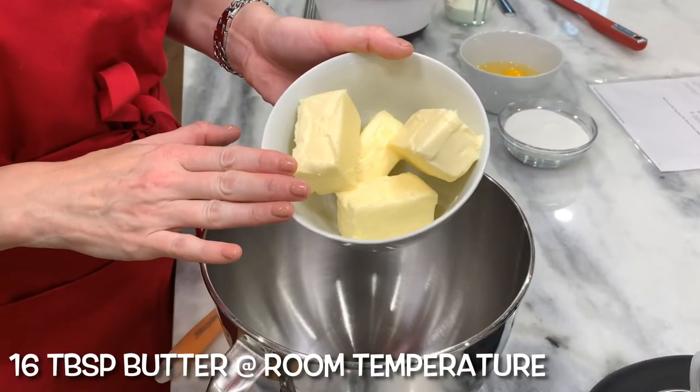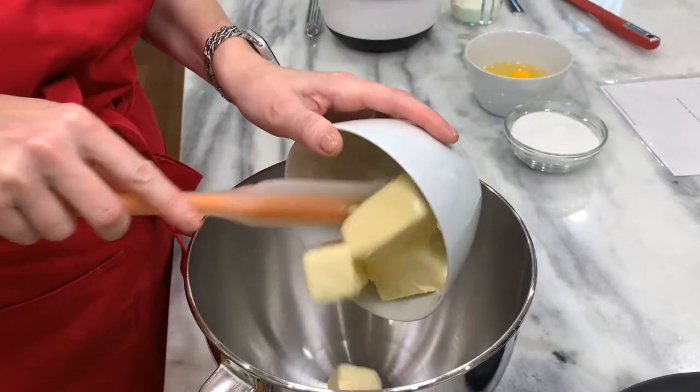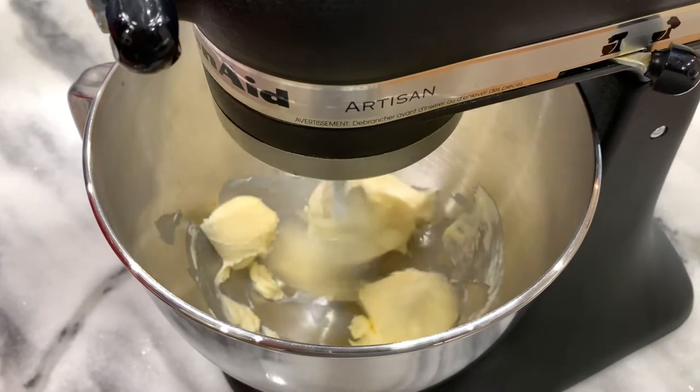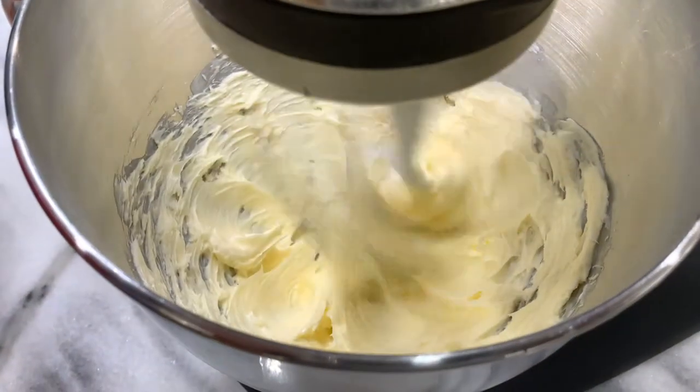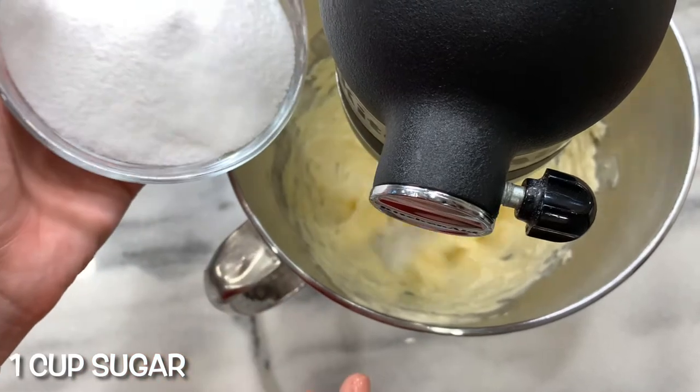Sixteen tablespoons of butter, ideally salted, but this is unsalted and we'll make up the difference in a bit. Beat the butter until light and fluffy. Beat in one cup of sugar gradually.